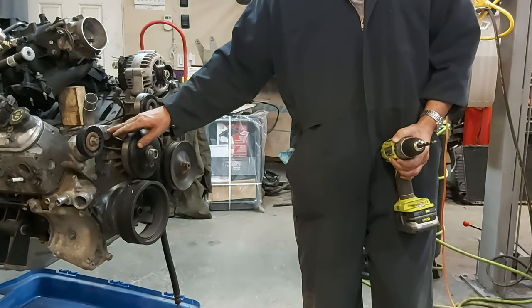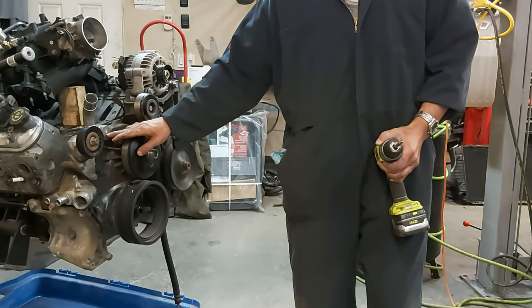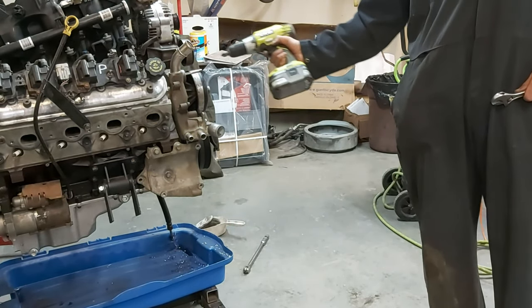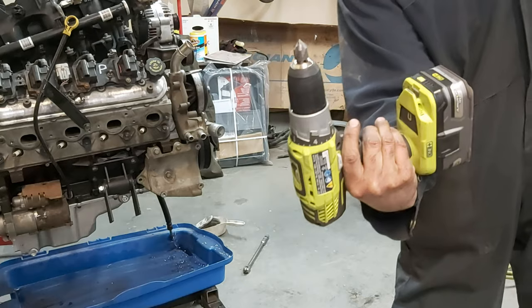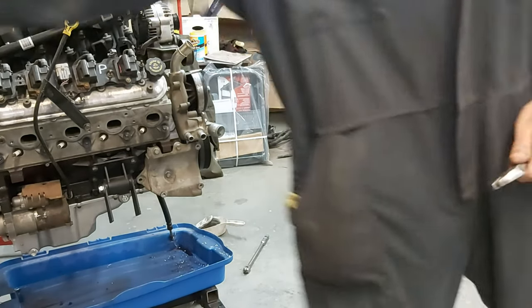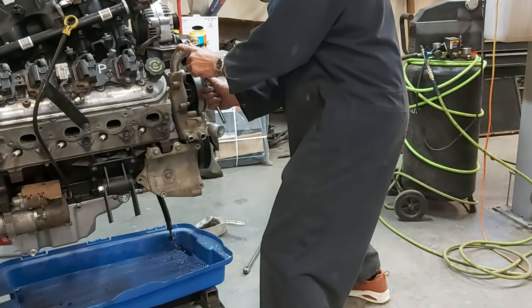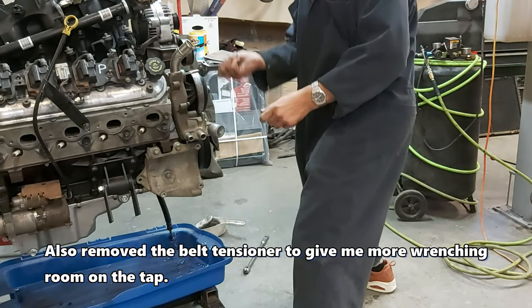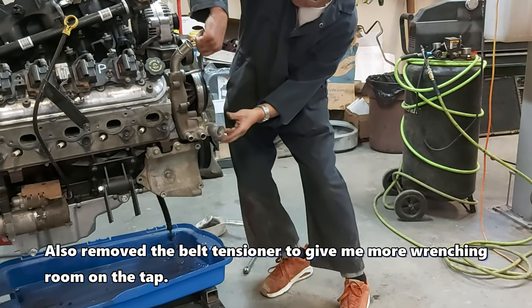I suggest going lower than I did because I'm actually into the casting wall here a little bit, so you probably want to go to the middle or a little bit lower. I put a little chamfer to make starting the tap a little easier — it's a 60 degree chamfer bit, so that just makes starting the tap easier. It's not perfectly perpendicular but not a big deal. We've got it started — let's put some WD-40 on here. I also removed the tensioner just to make it easier to get in here.